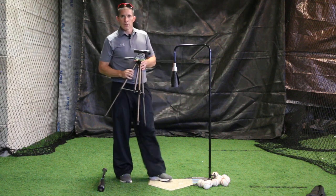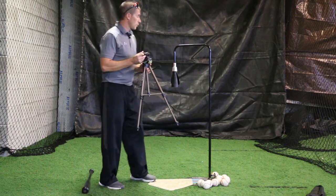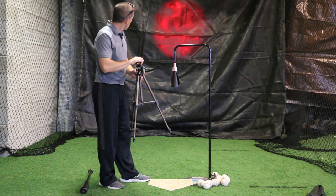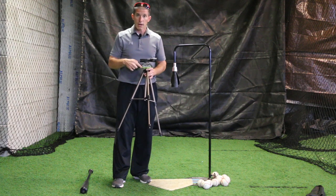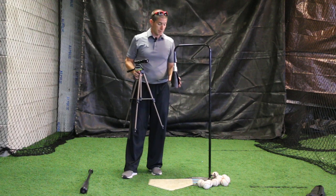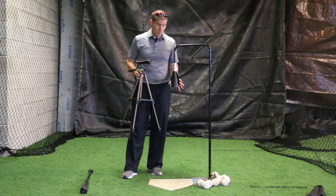This device allows you to train at whatever launch angle matches your exit velocity. Even if you don't know your exit velocity, this is going to give you a reference point to focus on for your tee work. It's an adjustable target where you can put a range of launch angles in. You have a launch angle dial right here — you can dial it into whatever launch angle you want. We're going to demonstrate it on the Baxman tee, which we think is an elite tee for tee work training, especially for launch angle training.